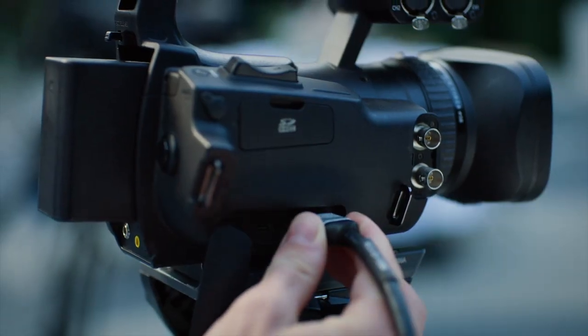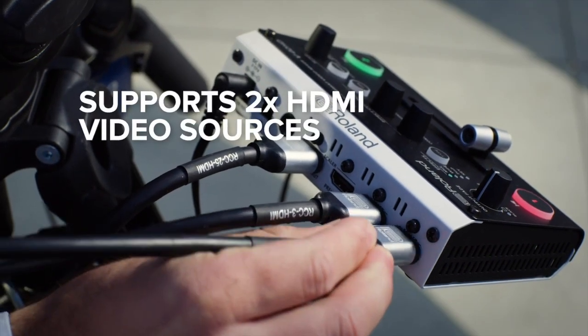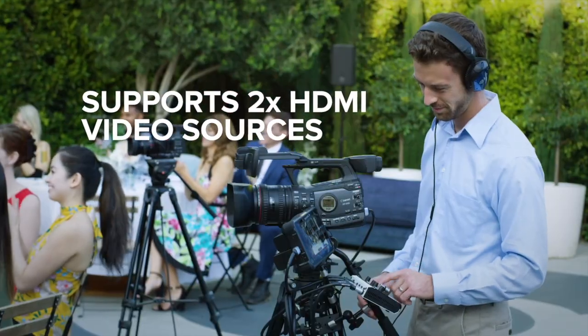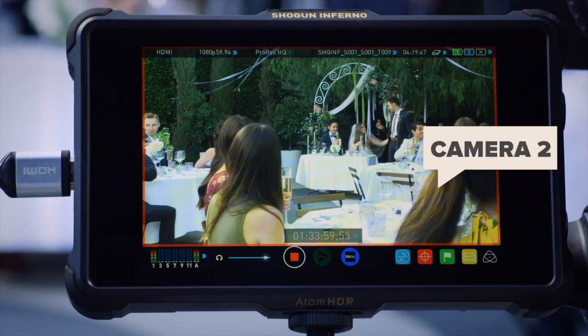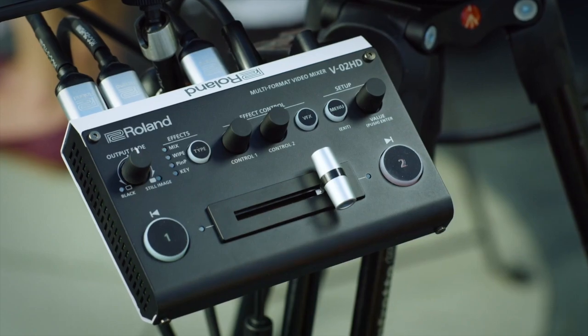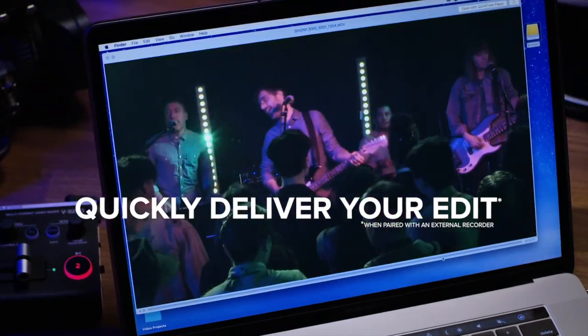In the age of limited crew, budget, and tight deadlines, the V02HD is an ideal single-person production tool, allowing you to operate dual cameras with a single operator. You're able to switch in real-time, pair the V02HD with an external recorder, and you're able to immediately deliver your edit.